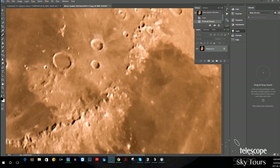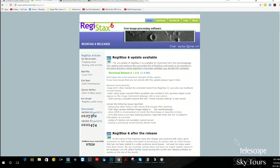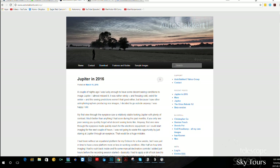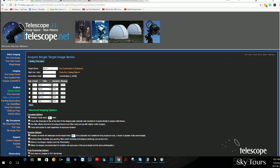That brings me to the end of this talk. I hope you found it useful. The key software: RegiStax, Auto Stacker, and the Virtual Moon Atlas — all free. And I showed you the telescope settings and how to get coordinates. I hope you can take amazing images now.